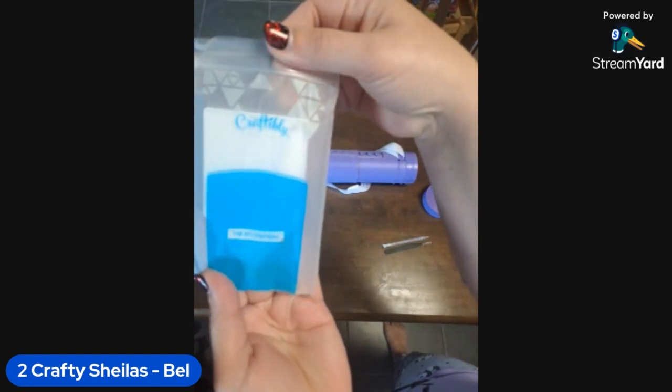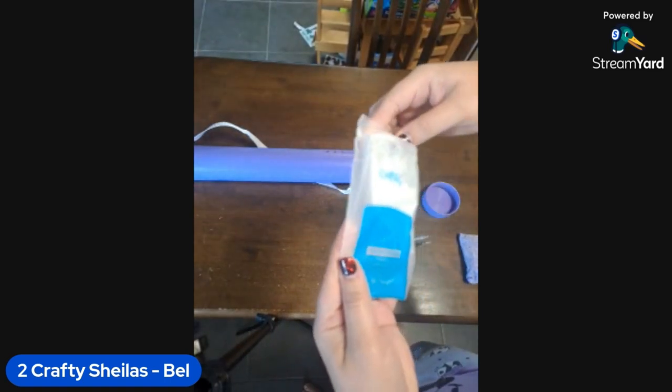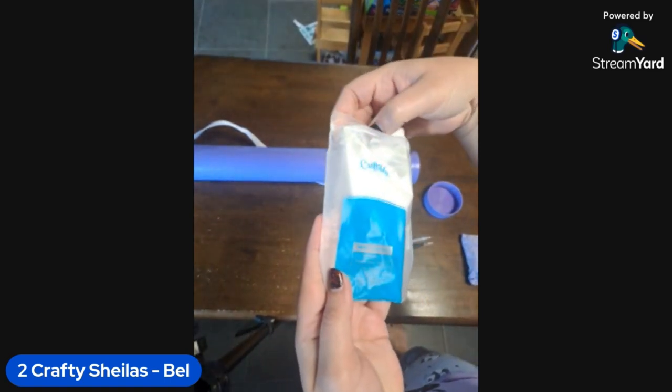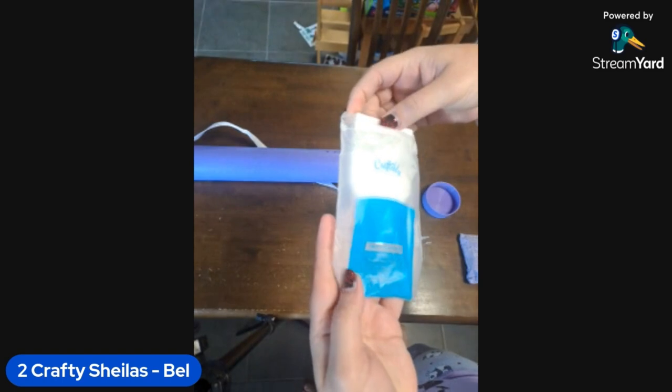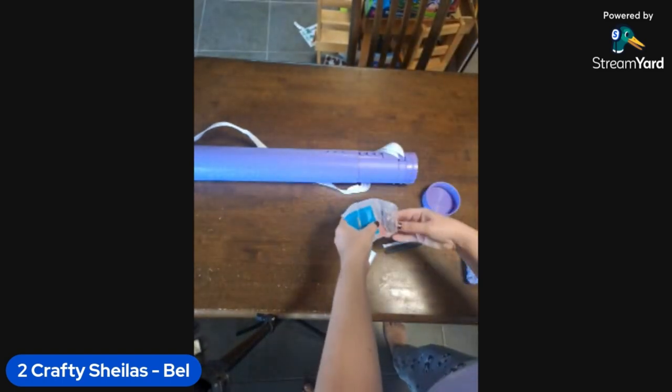They've even got a little Craftably labeled bag which is so cool. And they do have on there what the kit contains: the kit contains tweezers, a double-headed pen, a pen grip, a tray, and a glue pad - oh they're calling it a glue pad!